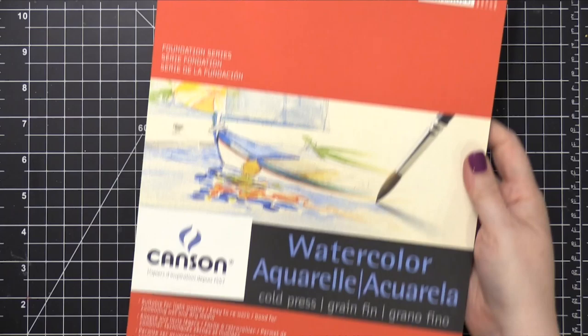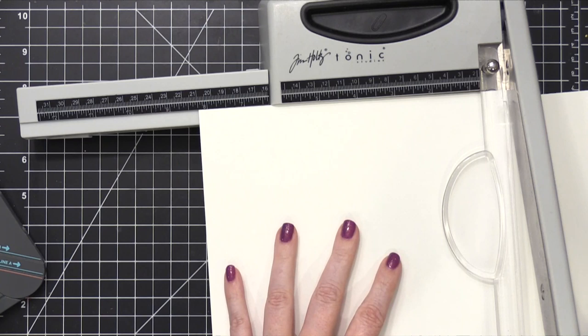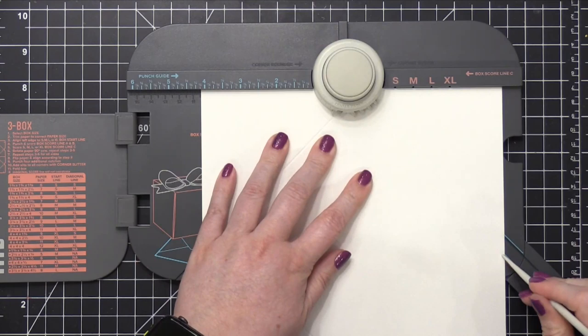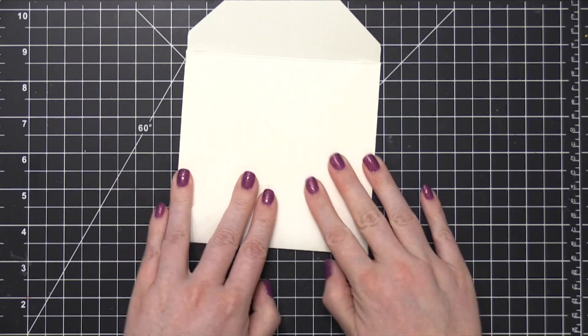Because I'm going to watercolor, I'm going to use a specific watercolor paper from Canson — this is their 90 pound watercolor paper — and I'm going to create the envelope out of the watercolor paper. I haven't found a pre-made watercolor envelope that I'm completely in love with. I have tried some from Strathmore in the past, but I like that I can actually create my own. It makes it so easy, especially if I want to use some other type of watercolor paper or a mixed media paper. I find being able to create my own envelope using the punch board from We Are Memory Keepers is a really great thing.